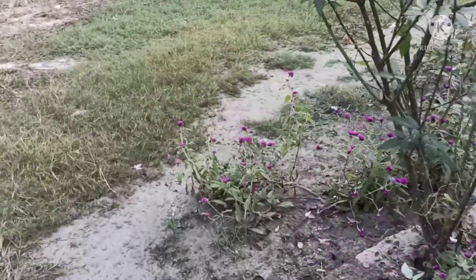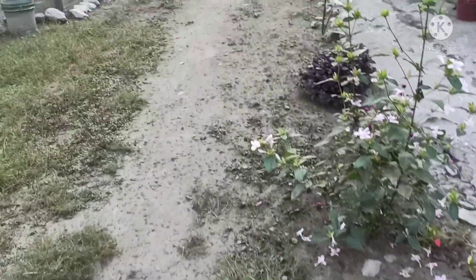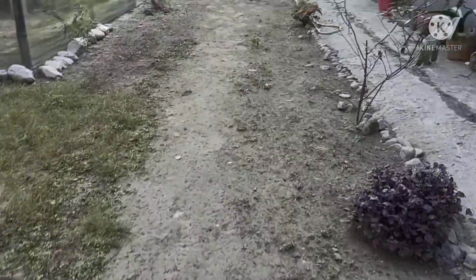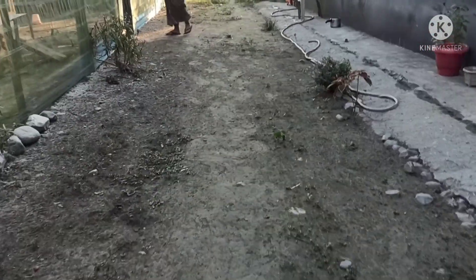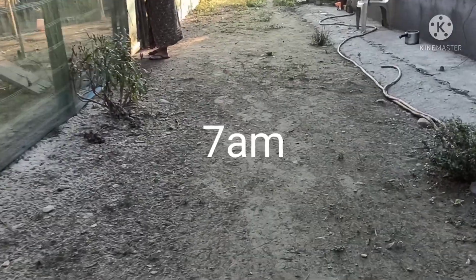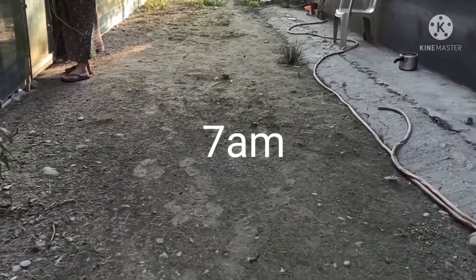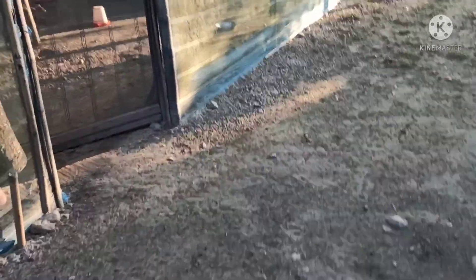I'm going to go to the hotel. I can't believe it. My father-in-law is going to be a little more. This road is almost too far. I notice the street is the other way.